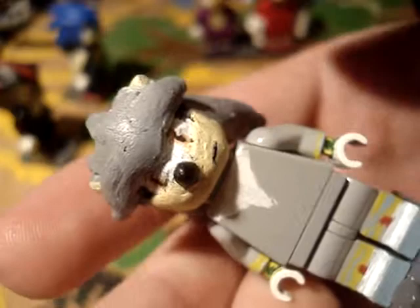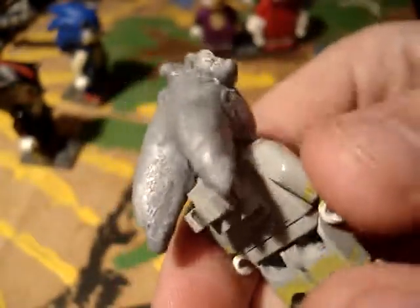It kind of fell apart, I guess. Like, the sculpt and everything looked terrible, but now it looks a lot better, a lot smoother and all.